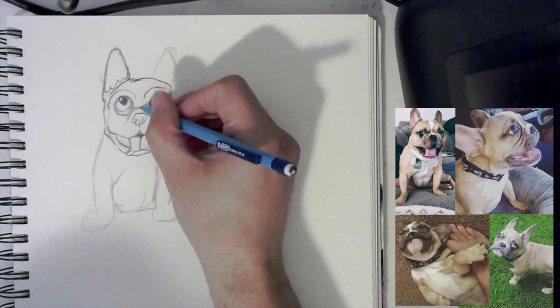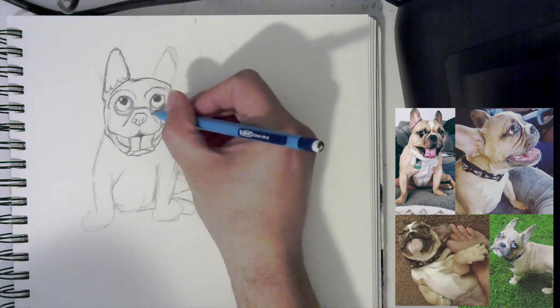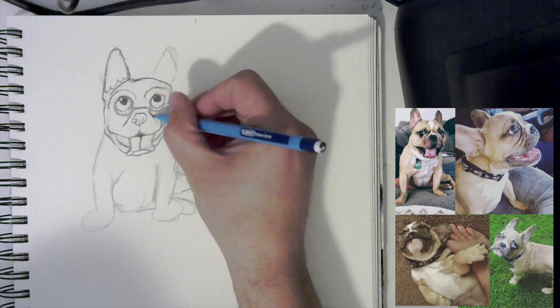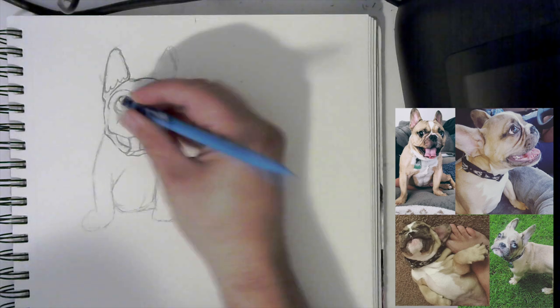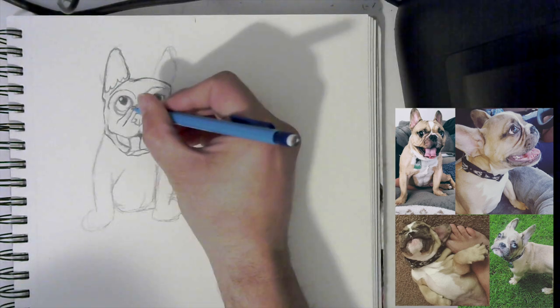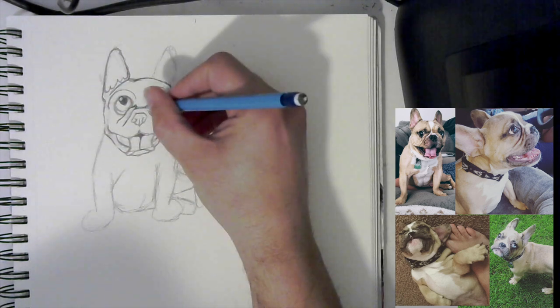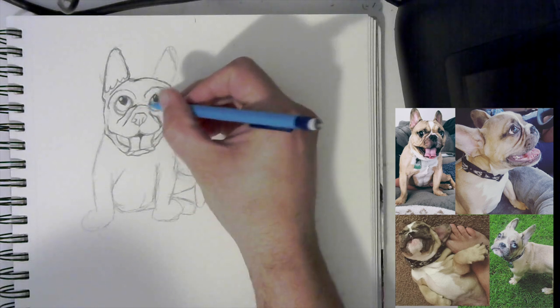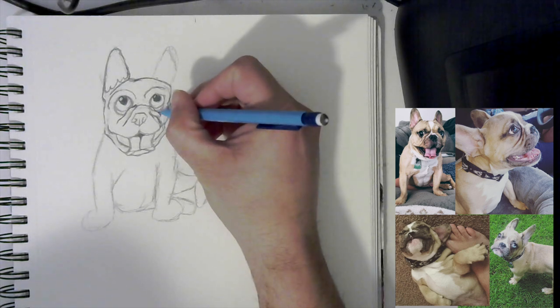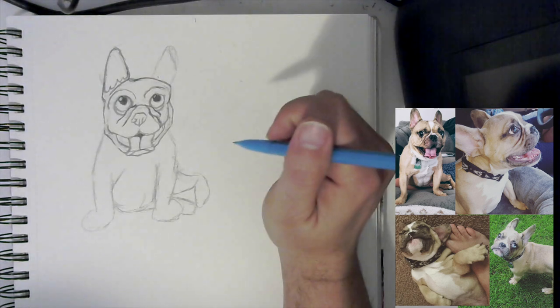Now we really want to get these wrinkles in here. We have this line that kind of separates — we want to come down. We don't want to be too detailed with it, because it will start pulling it more toward the realistic side and we don't want that. I'm going to add another wrinkle right here off the eye. We can erase that inside part and kind of turn that up, fold it down. We can bring this up just a little higher and bring another wrinkle down, then clean that up.